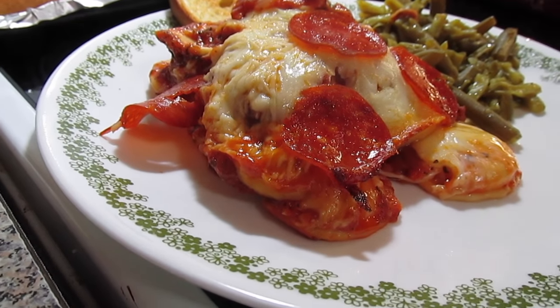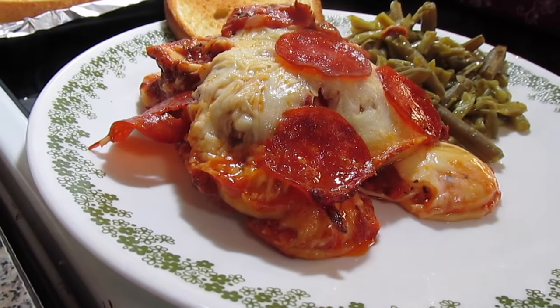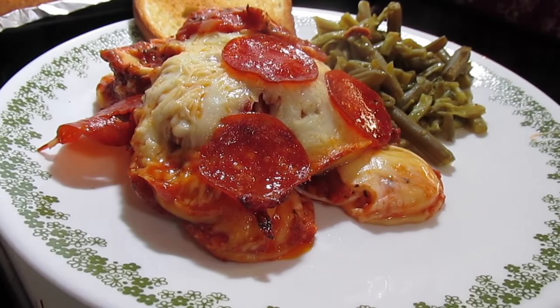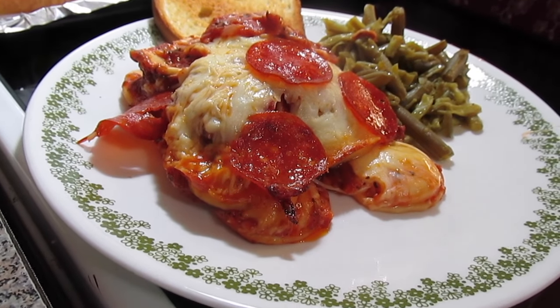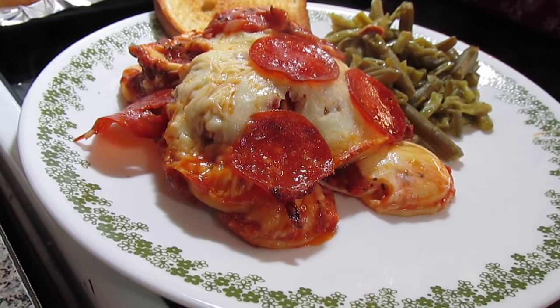You could cut this recipe in half. We're going to be eating on this for two days, and when it's done the leftovers freeze perfectly. Just put it back in a small casserole dish, sprinkle a little bit more mozzarella cheese on top, pop it back in the oven. When you pull it from the freezer, just thaw it out a little bit and bake it — you're ready to go.